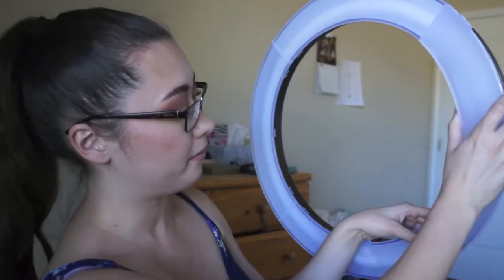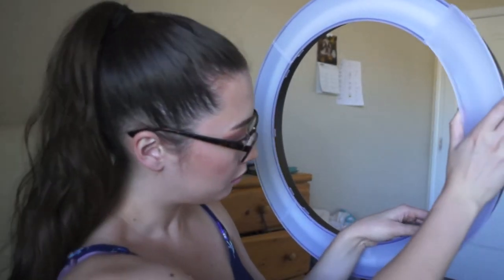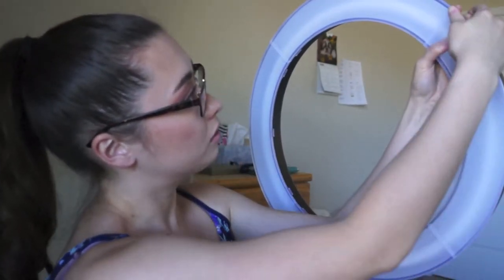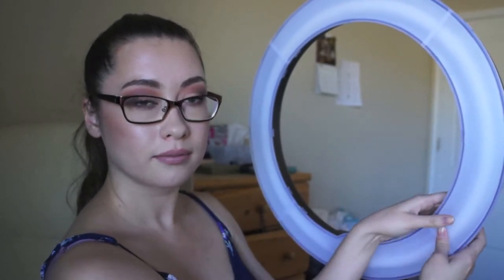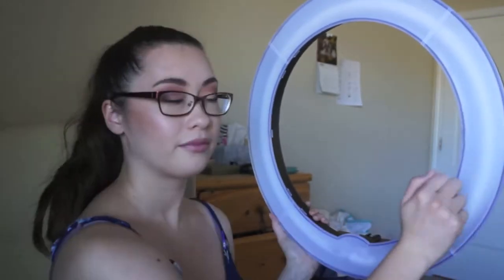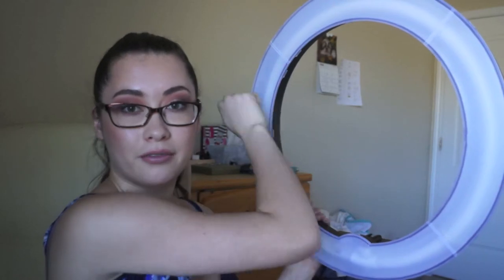Right now we're using natural lighting and I have my ring light here with me. I took out the diffuser, so let me put that back — it's very, very easy. See how sturdy it feels? This is going to protect the light bulb. I have my ring light on a light stand, which does not come with the package — you have to buy that separately. I'll leave a link to that down below.